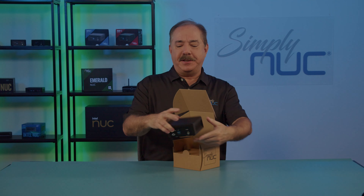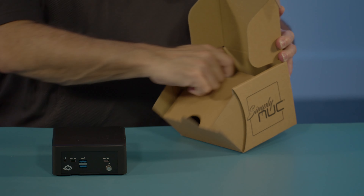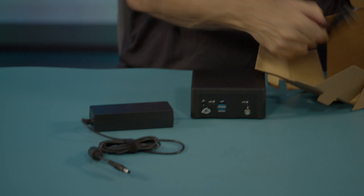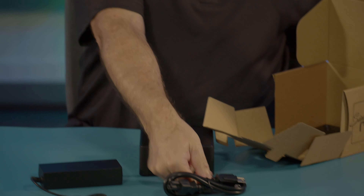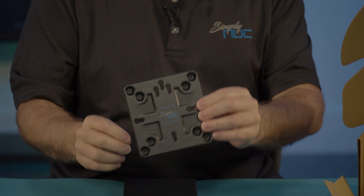So the first thing we have is our Chapel Rock system. Inside the box, you'll find a power supply and a detachable cord for your country, as well as a VESA mount plate which allows you to mount it to the wall or behind a monitor.